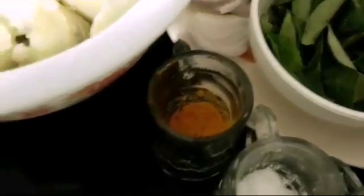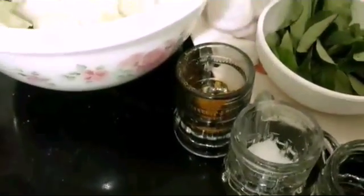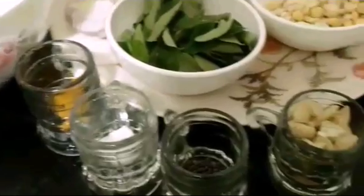So now we'll start with the preparations. Once the oil is hot, we'll be adding the mustard seeds and we'll close with the lid so that it doesn't splutter and spill oil everywhere. Once I add the mustard, I'll close it.